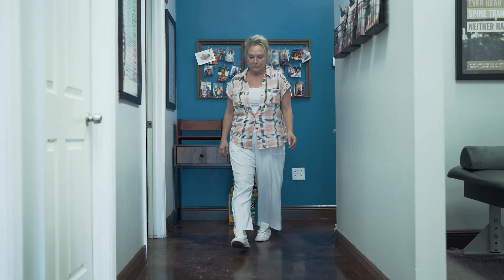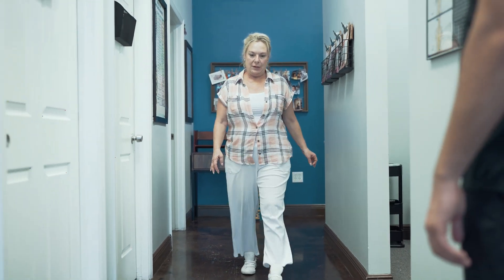After treatment, we recommend no ice, no heat, and no anti-inflammatories — just to see how you're feeling. Other than that, you can go put your shoe back on and let's see how you're walking now.